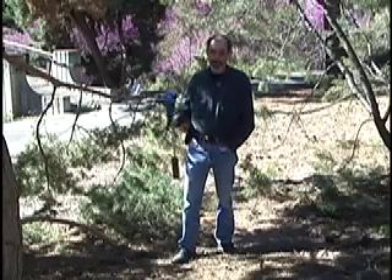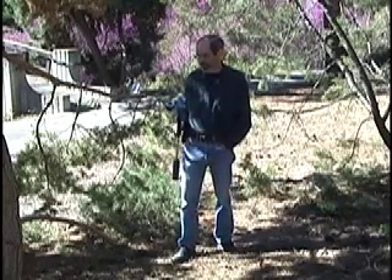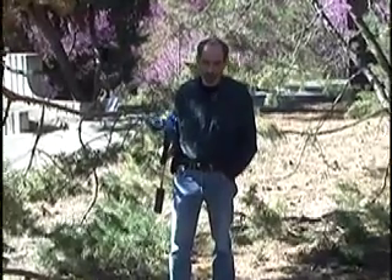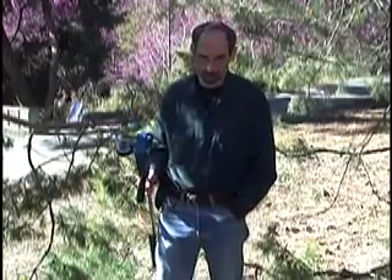Hi, my name is Ken Shackle. I'm here at the UC Davis Arboretum to demonstrate the use of this device called the pressure chamber for measuring water stress in trees. I'm going to use this pine tree here, this Pinus sylvestris, or Scots pine.